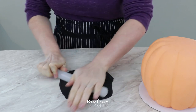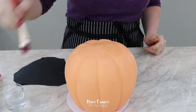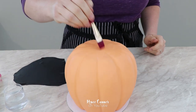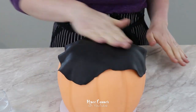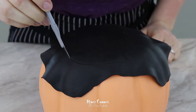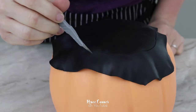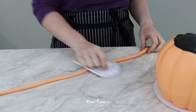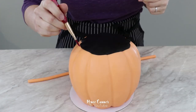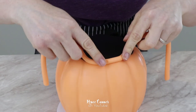For the top of the cake I rolled out a thin piece of black fondant. I used a little bit of water on that very top flat part of the cake and attached my black piece of fondant. Then using an exacto knife I trimmed away the excess using the top of those ridges as my guide. I rolled out a rope of the orange fondant and, using a little bit of water, attached a ring around the top to be the rim of the candy bucket.